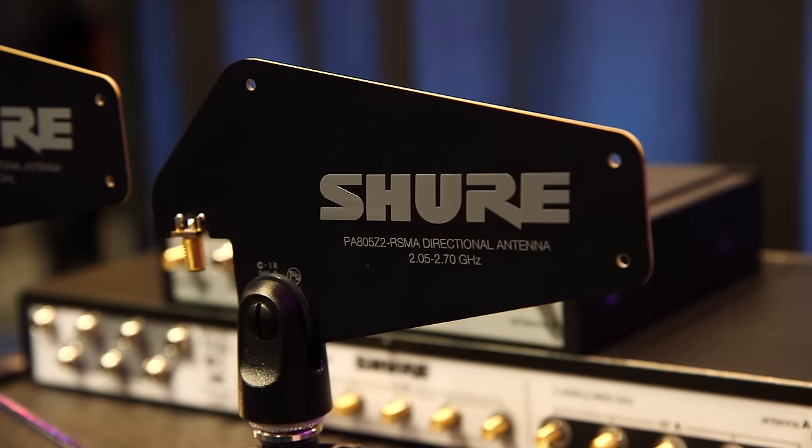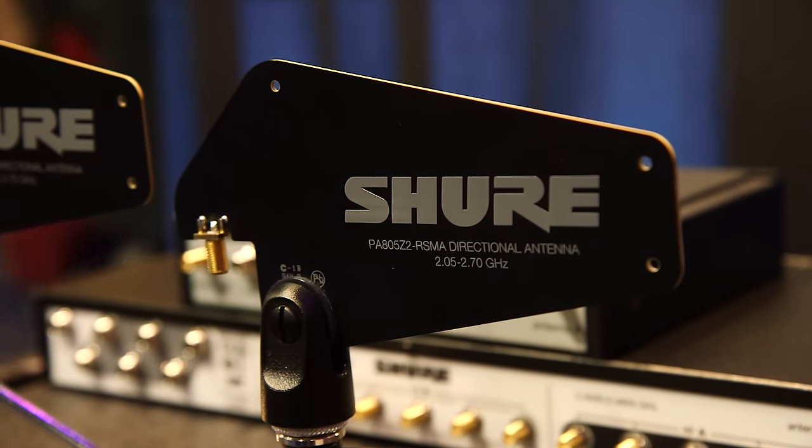It's what gets that channel count up. And finally, we've got a directional antenna — just aim it at the transmitters, away from other sources of interference. It makes the system work better. Together, this is GLXD Advanced, and it's taking GLXD to the next level for us.